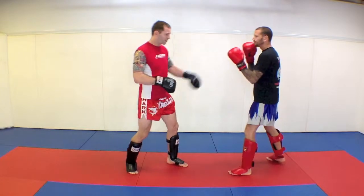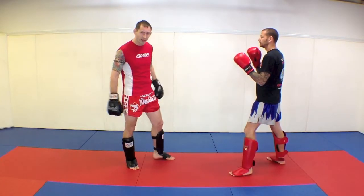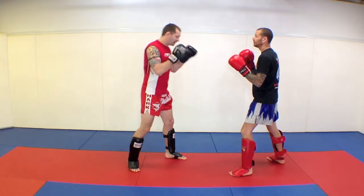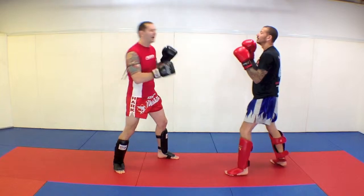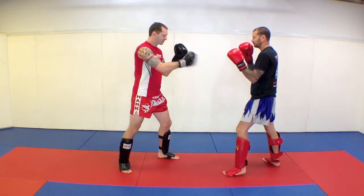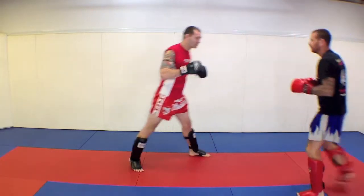Now we know that we can counter kick underneath, but sometimes you're just not ready to pull the trigger on that kick. So the big one here is if my hands are up and that kick comes to my head, I lean back — I have to bring my head out of the way. A kick comes, lean back, and then come in with your shots.